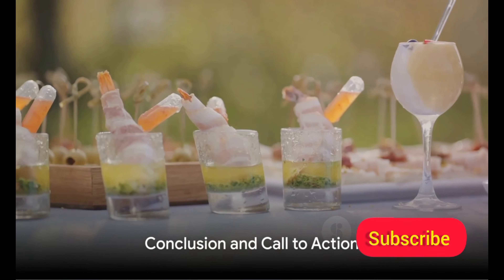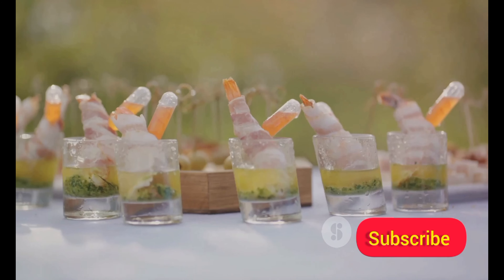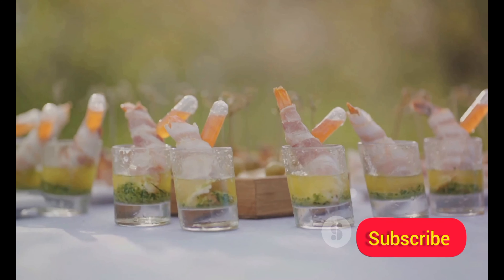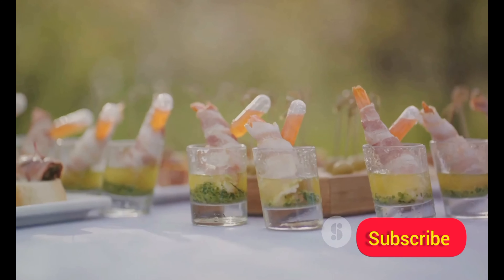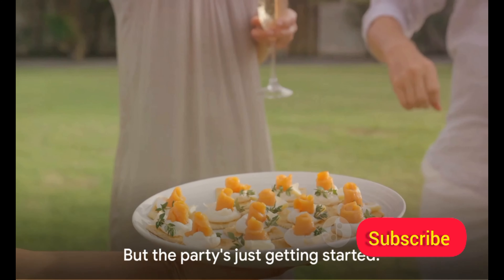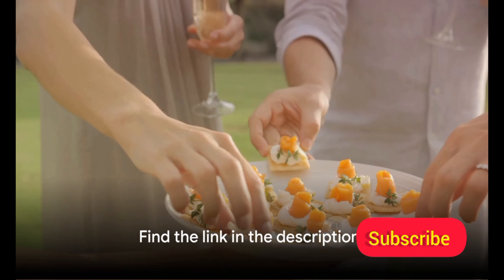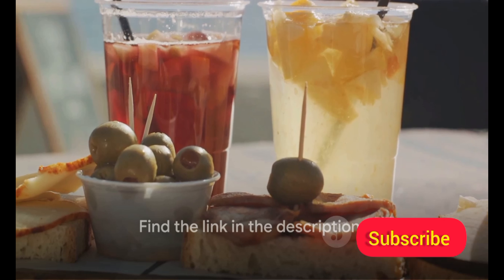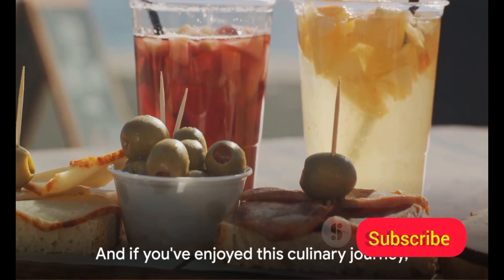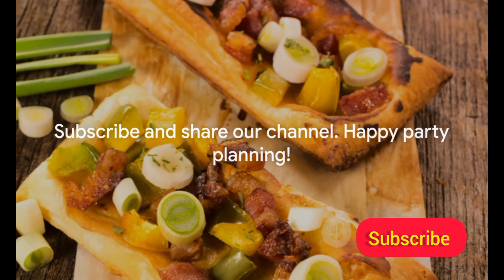And those were just a few examples of the creative and fun appetizers you can make for your next party. From mini pizza bites, to cheese-stuffed mushrooms, to shrimp cocktail shots, we've certainly whetted your appetite. But the party's just getting started. Shop now and access exclusive deals — find the link in the description. There's a feast of ideas waiting in our playlist. And if you've enjoyed this culinary journey, subscribe and share our channel. Happy Party Planning!